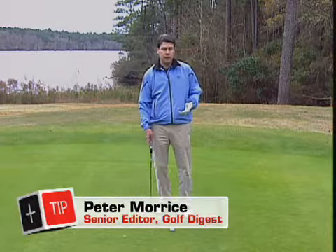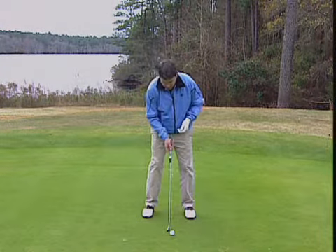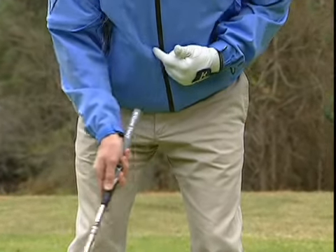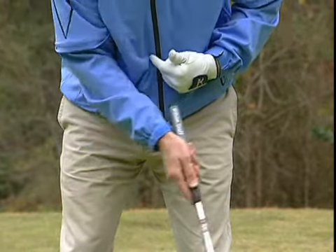Rick says that you can mimic the belly putter with your regular putter and access some of these benefits. Basically, if you set up with your putter and make sure that the grip end points at the same place in your body as you swing back and through, you'll get that same benefit you have with the belly putter.